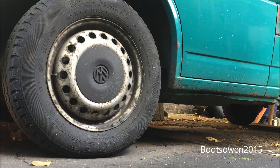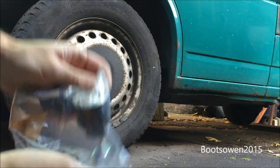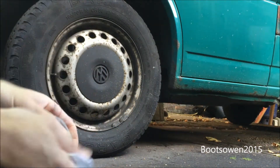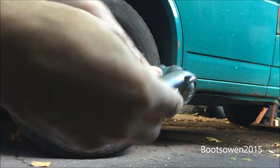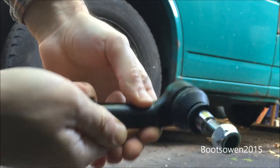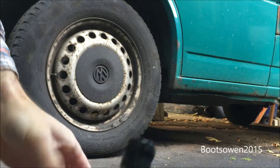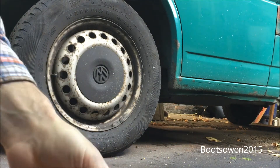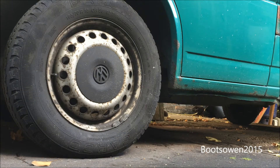The MOT failed yesterday - track rod end on the near side of the van. I've got a new one, it's a quick enough swap. The main job is getting the old ball joint out. I've got a video on how to do the inner one. It's just a matter of unrolling the old one, counting the number of turns, putting on the new one the same number of turns, and everything back together. The bigger job is getting the wheel off, so we'll start with that.